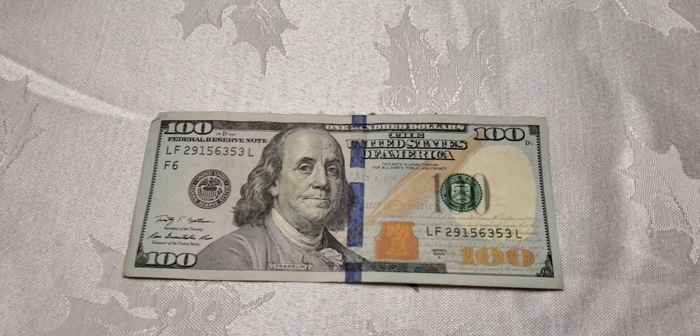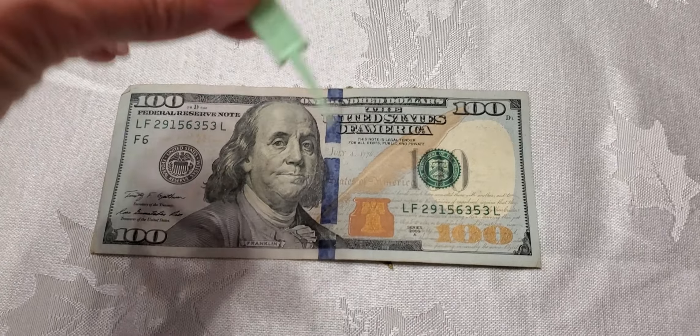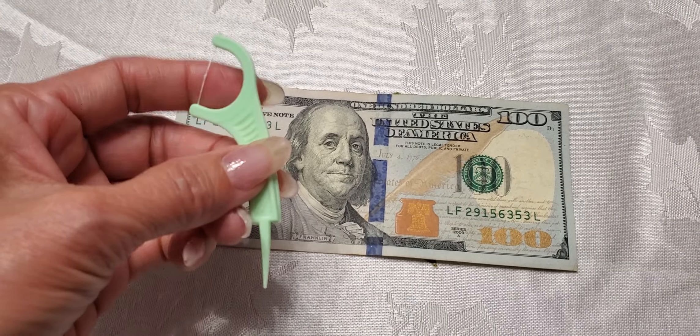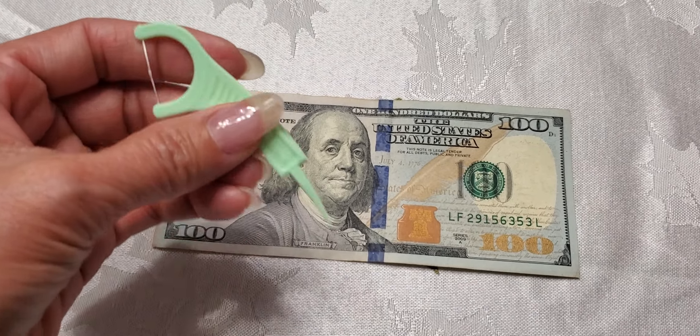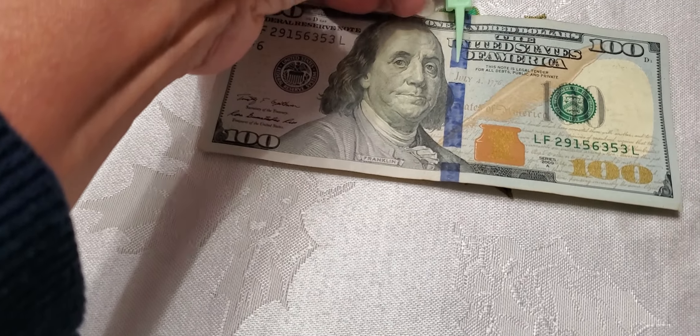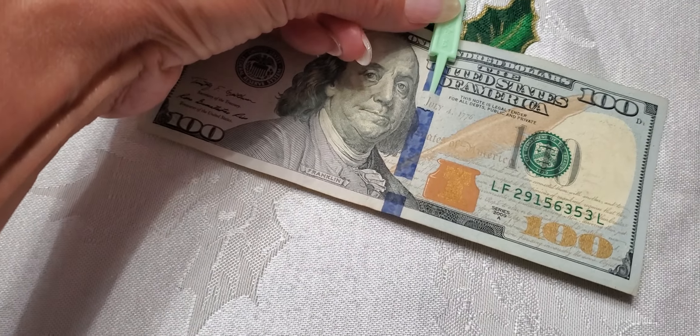Okay, let me flip the camera down. There's my hundred dollars, and I got this toothpick — it's a toothpick, it's for your teeth — and there's a pointy thing. You slide this down into this blue strip.